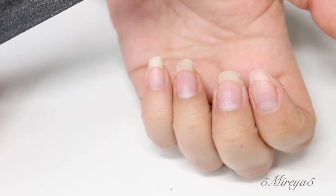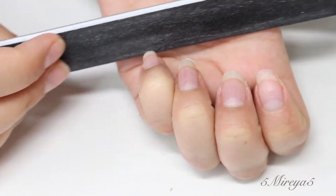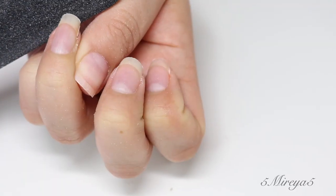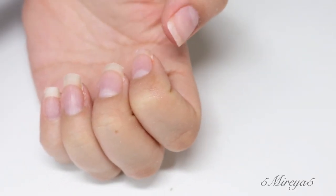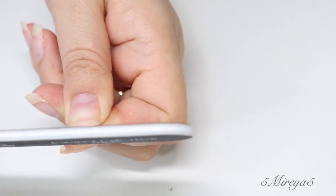Just file going in one direction because your nails can break, and you don't want to harm your nails. You don't want to do left to right, right to left — you just want to go in one direction.